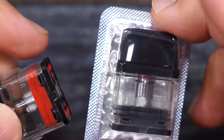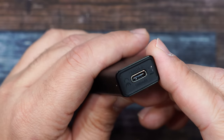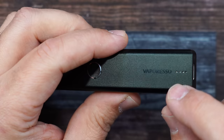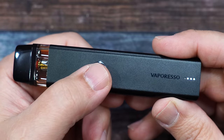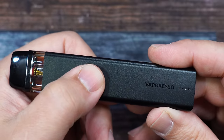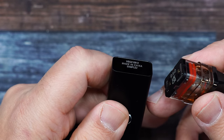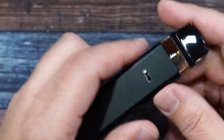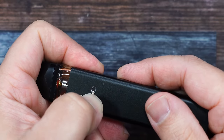The other coil in the packaging is the 1.2 ohm — same exact coil, except it has red markings versus none. Here is the Cross Version 2: it's got a built-in 1000 milliamp hour battery. You can see it says 'Cross 2' there, Type-C charge port, battery indicator lights, Vaporesso branding, and a fire button. Five clicks powers the device off, five clicks powers it on.